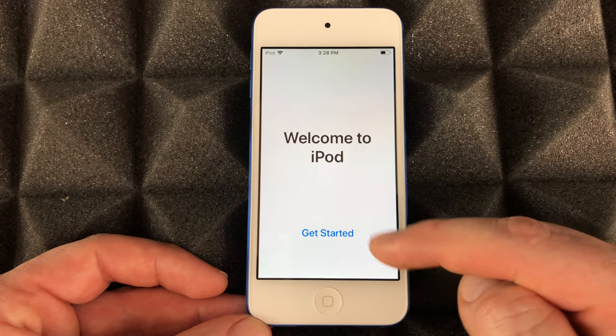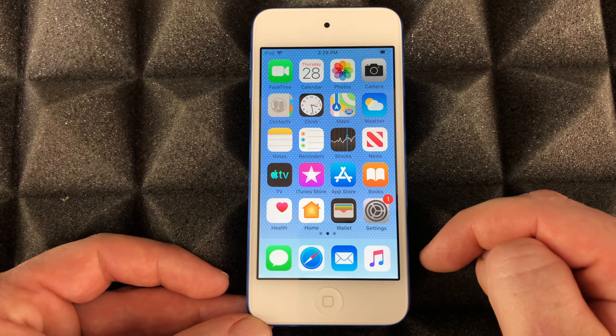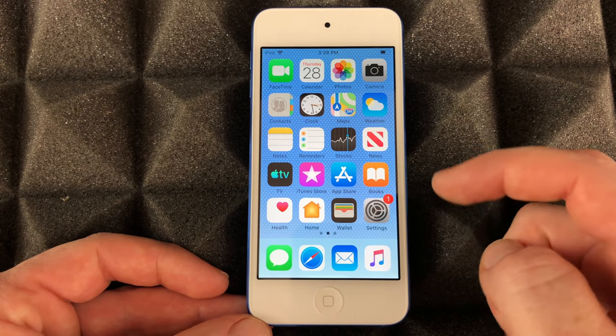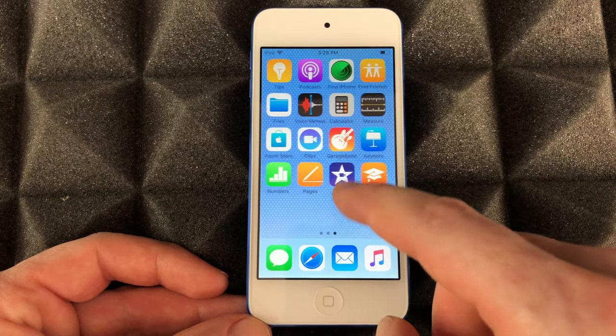No need to share analytics — I always like to share with app developers. And finally we can get started — we are done setting up our iPod touch! It's a very fast setup. Now I'll go through the basics.